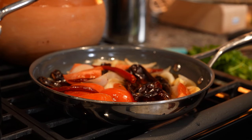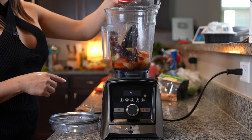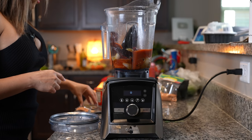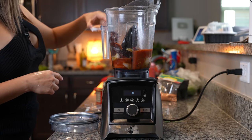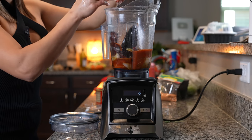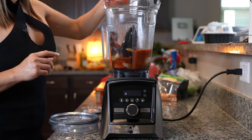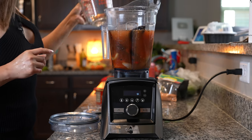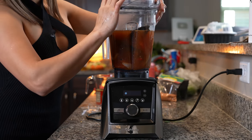After 10 minutes we are ready to blend. Transfer everything to your blender cup along with our tomato sauce, all of our spices, the ground dried shrimp, salt, and four cups of water. Now we're just going to blend everything together until we have a smooth broth.